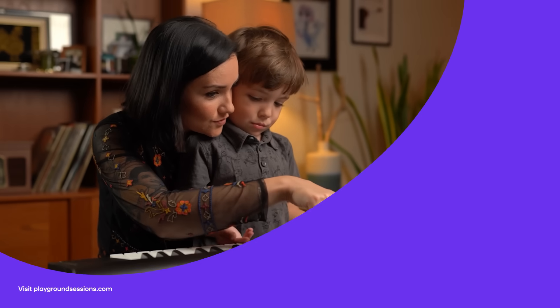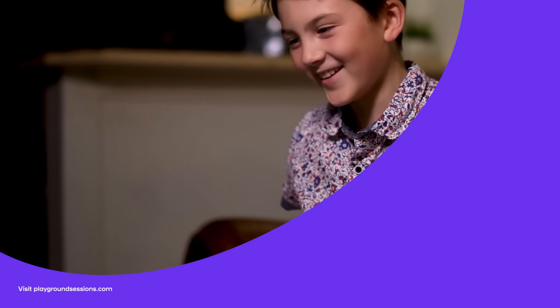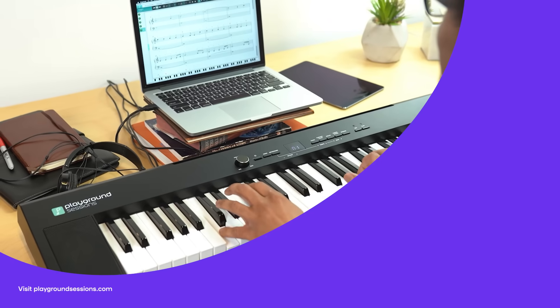Alright, good people. Thanks for watching. I'm Theron Brown. Don't forget to hit subscribe and tap that notification bell. Be sure to check out the Playground Sessions app, co-created by music legend Quincy Jones. Playground teaches the piano with interactive feedback and gaming features, all while using your favorite songs. Thank you.